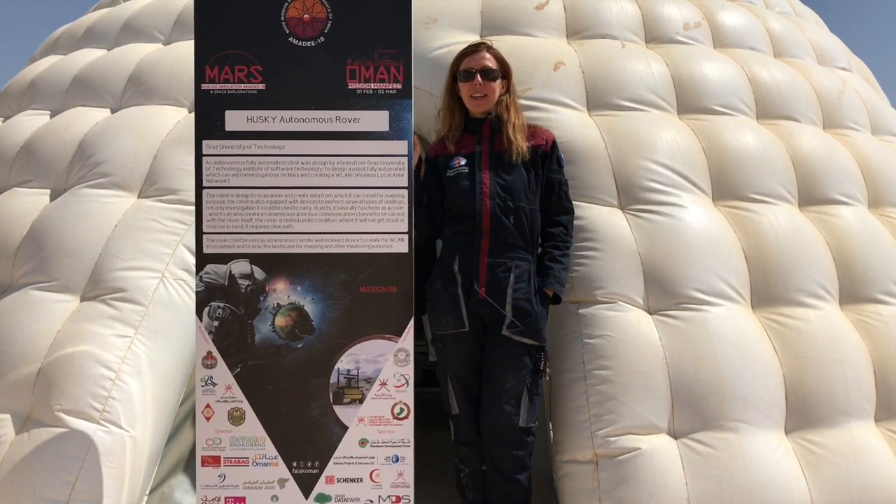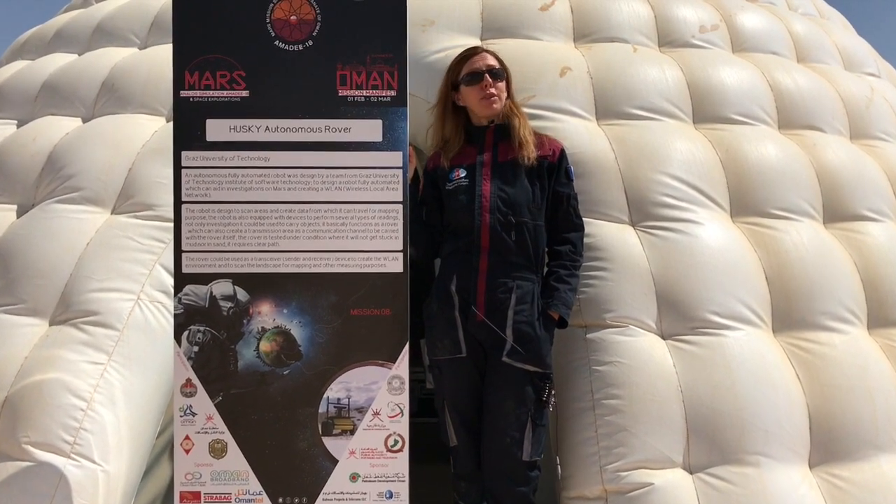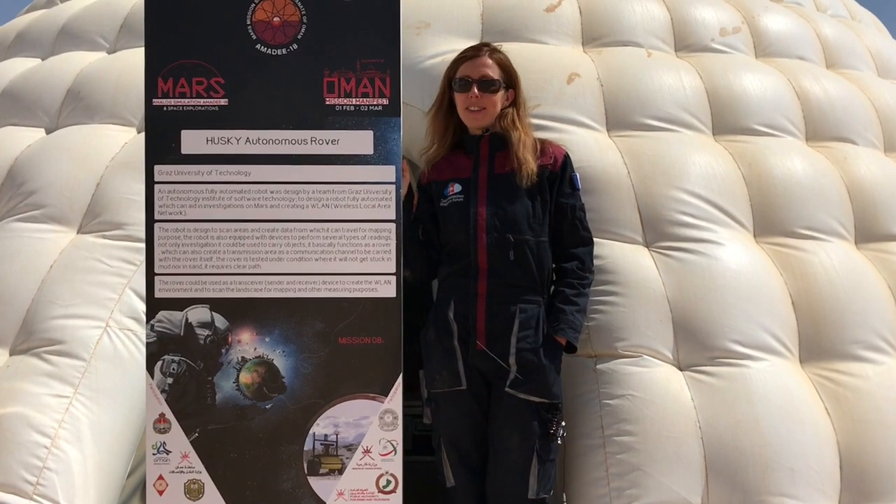Hello everyone and welcome to Mars for this new video. Today I would like to introduce you to our mascot, the autonomous rover Husky. A little text explanation by his creator Geralt.